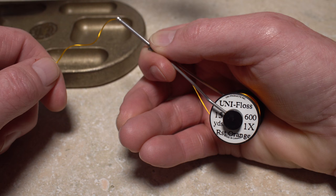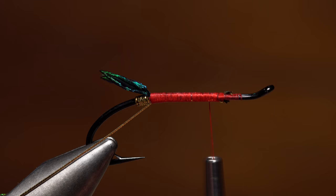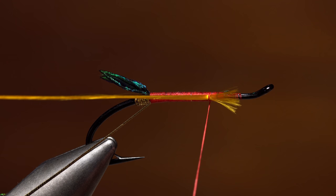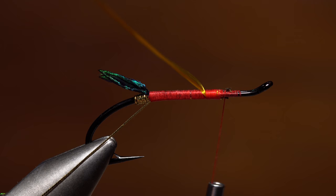The actual body of the fly is created using rusty orange Uni-Floss. Matt has loaded a spool onto a bobbin, but you can also use a long cut length if you prefer. Either way, lay the end of the floss against the near side of the hook and take a single thread wrap to lightly secure it. Pull the floss gently rearward until only its bitter end protrudes from underneath the wrap, then advance your tying thread forward, ending with it up on the hook return.